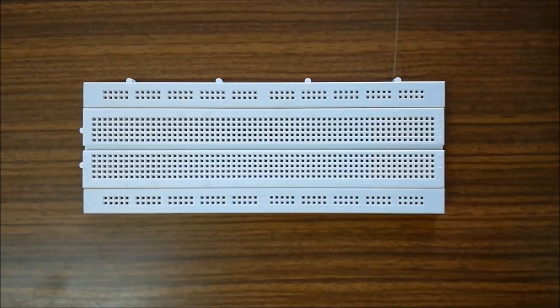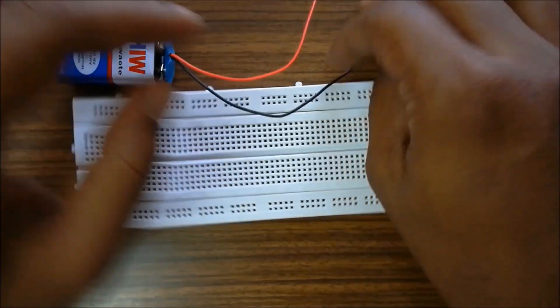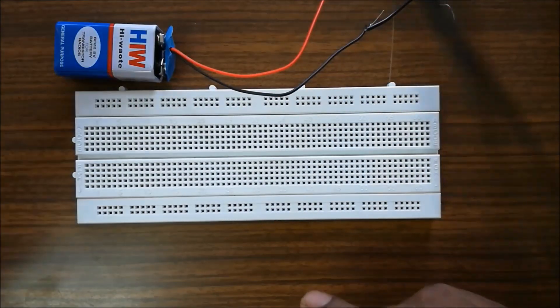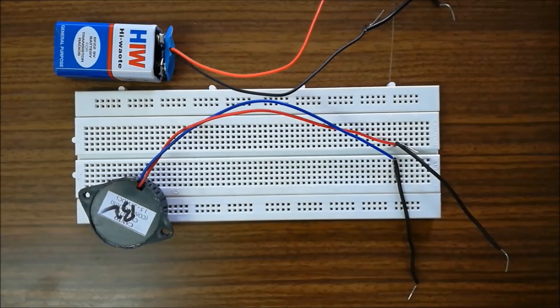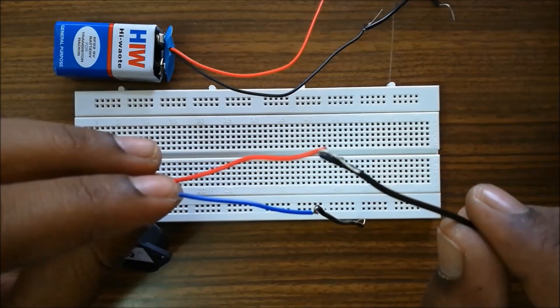In the earlier video we indicated how to use the components, how to identify the terminals. What we have done with the components is connected two wires to the battery and similarly two wires to the buzzer, so that we can easily plug the buzzer and battery into the breadboard.